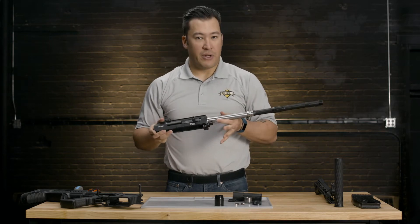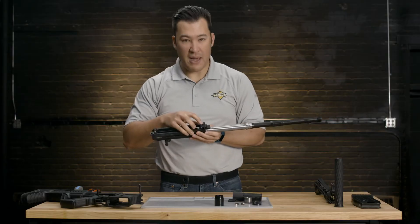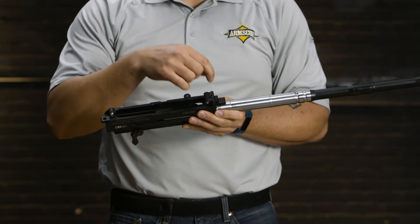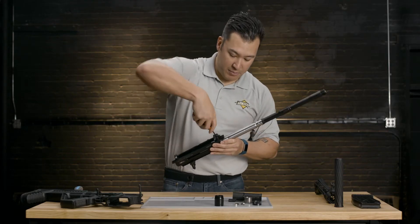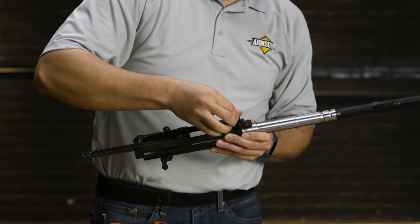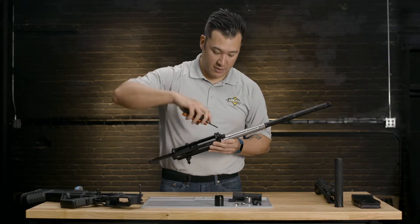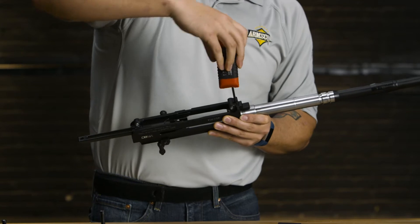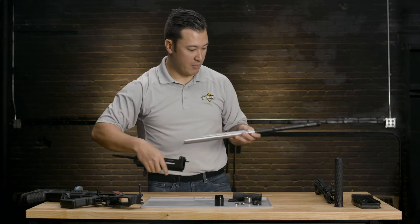The next thing we're going to do is remove the barrel from the upper assembly. There are going to be two Allen set screws here. The first screw comes completely out of the receiver, and then the second screw is located directly underneath it — that one we just have to loosen up. The second screw is right inside; we're just going to loosen that up until the barrel comes free from the upper assembly.